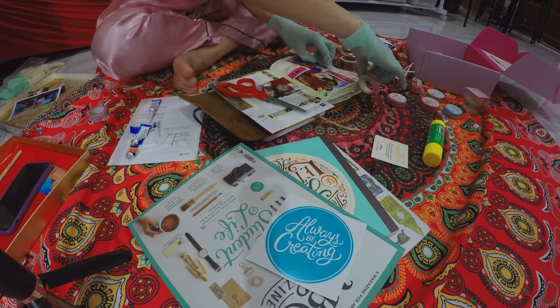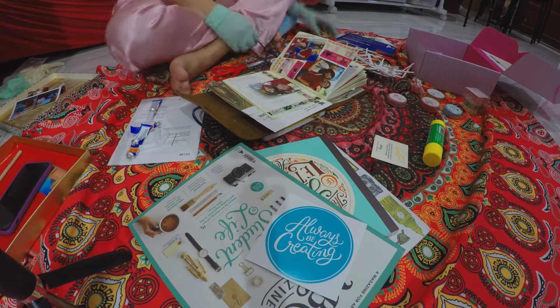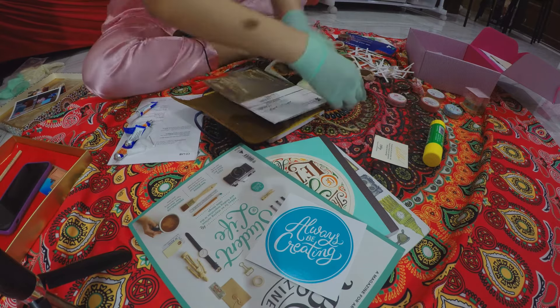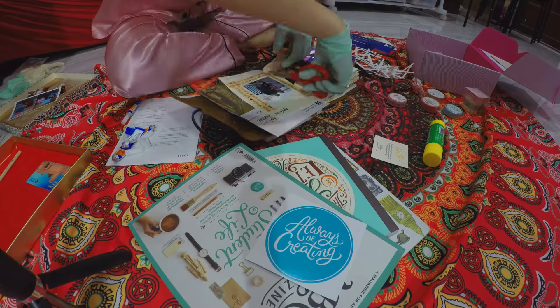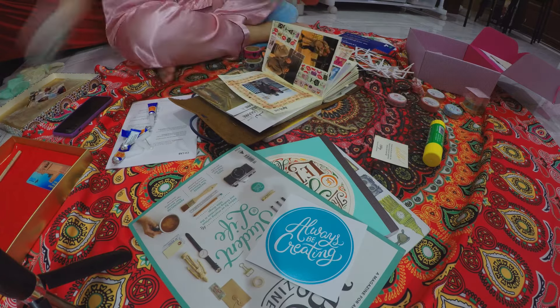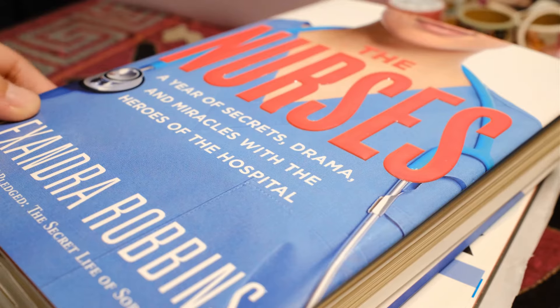Scrapbooks are great for preserving memories through photographs, writing, and mementos. I love having this, and although flipping back through my love journal is sometimes a bit cringy, it's funny to be reminded of things I'd forgotten about or see what I thought was important to document at the time.